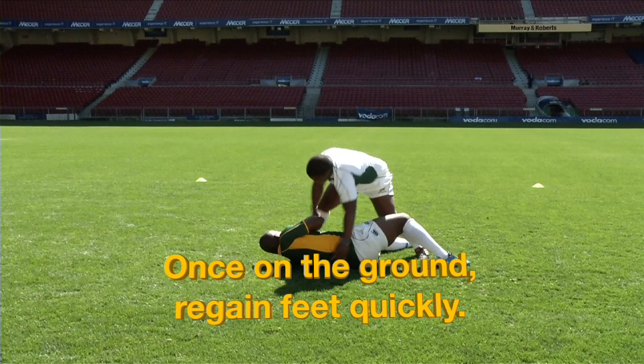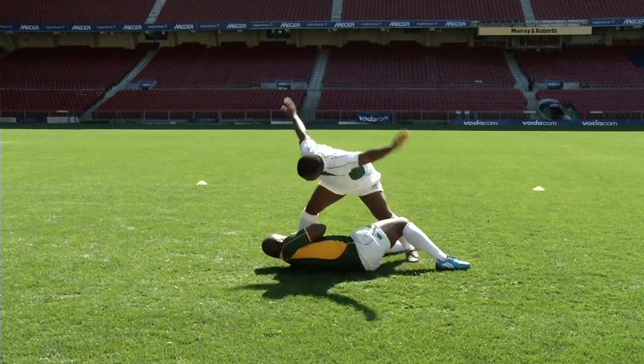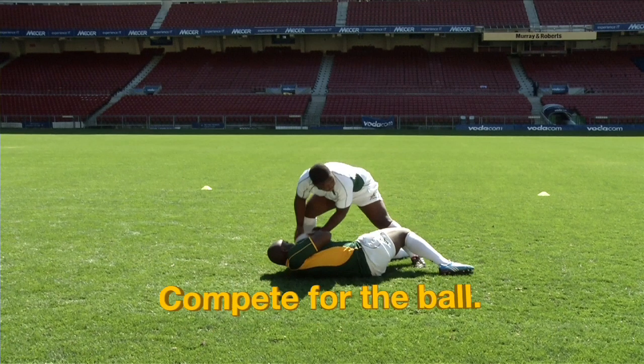Once on the ground, regain your feet quickly. Compete for the ball.